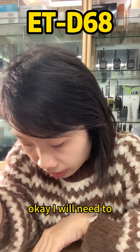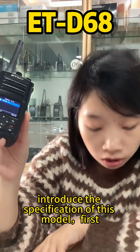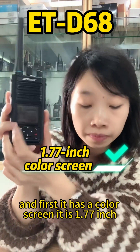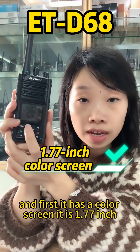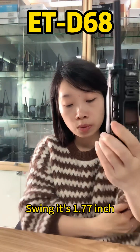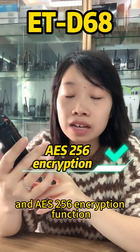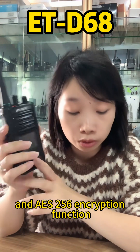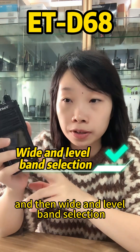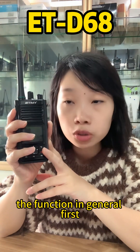Now I'll introduce the specifications of this model. First, it has a 1.77-inch color screen. It also has AES-256 encryption and wide and narrow band selection.